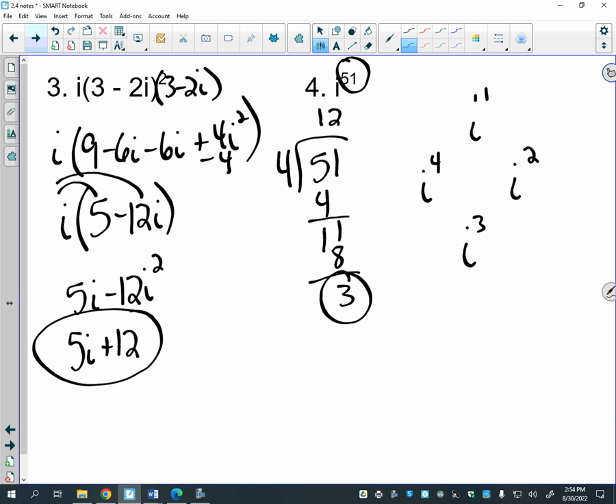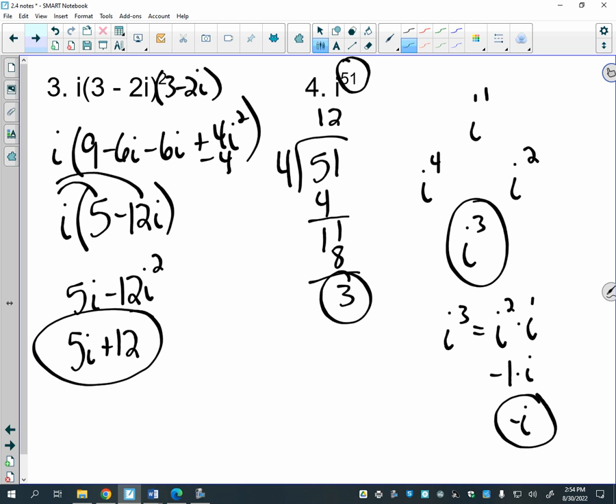If you take any power of i and look at the remainder when divided by 4, that tells you the answer. A remainder of 3 means the answer matches i³. And i³ can be broken up as i² times i, which is negative one times i, giving −i. So every power of i simplifies to one of four values: i, −i, −1, or positive 1.